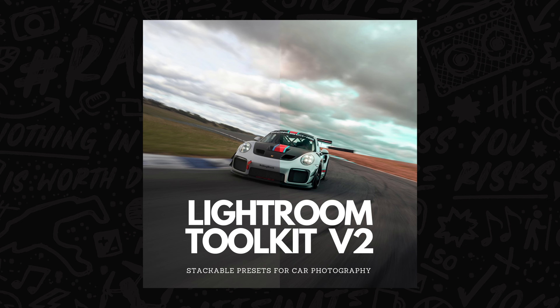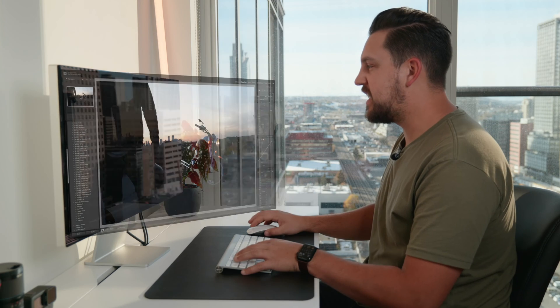I'm going to do a full edit walkthrough on three separate photos — some with motorcycles and people, and some that show off the portrait side of the new masking features. You can check out my Lightroom Toolkit version 2 that is out, but for now we're going to do a full walkthrough so you can understand how I would utilize these tools.